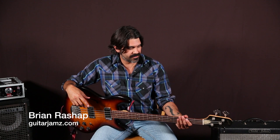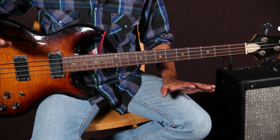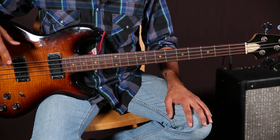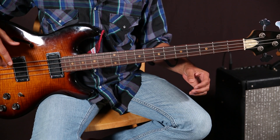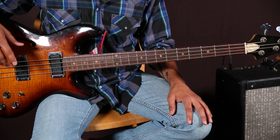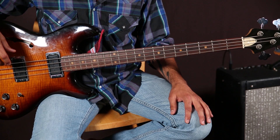How's it going everybody? Brian Raschapp here with my buddy Marty Schwartz from guitarjams.com, giving you another little bass line that maybe you could learn and throw into your quiver of tricks. This is a Ray Charles inspired soul or R&B groove that really utilizes a blues progression and this almost box pattern fingering thing. Check this out — I'm going to play it for you slow and then walk through all the different notes.